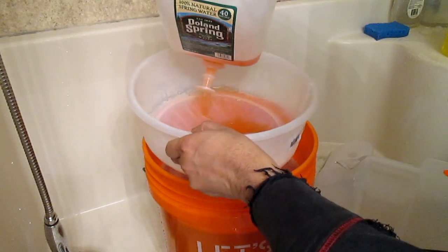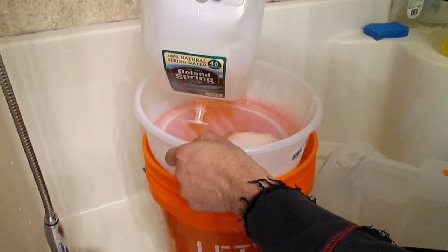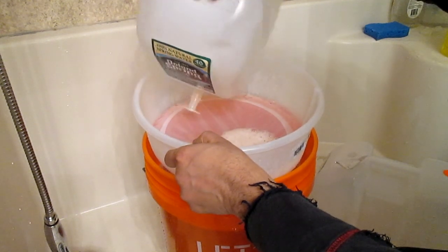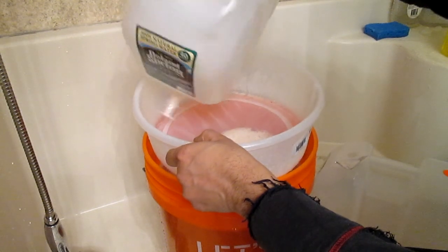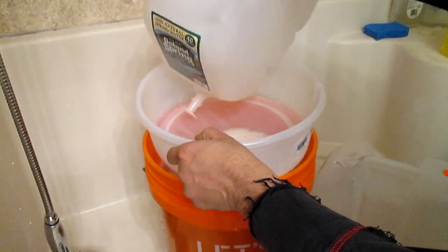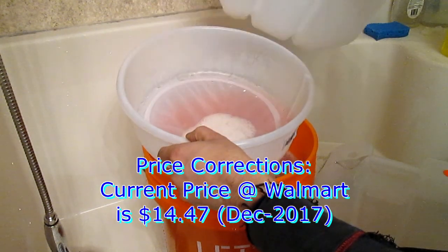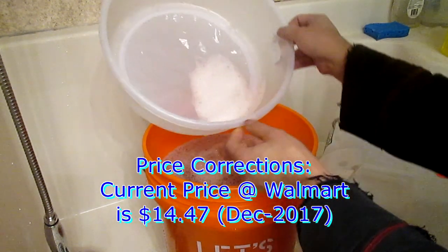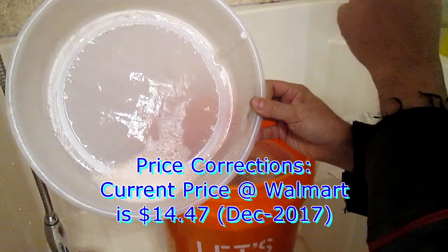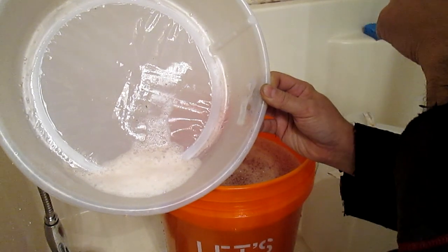There's almost five gallons in the bucket now. If you think about it, they sell one-gallon jugs for like $15 — I believe it was $14.95 at Walmart, so about 15 bucks. There are still some chunks and a bunch of little fibers visible right there — those probably came from the microfiber itself.